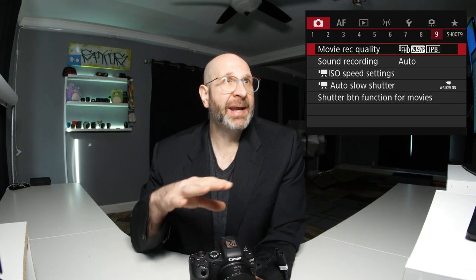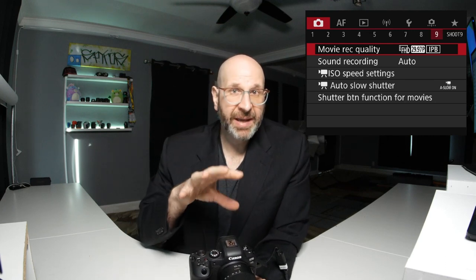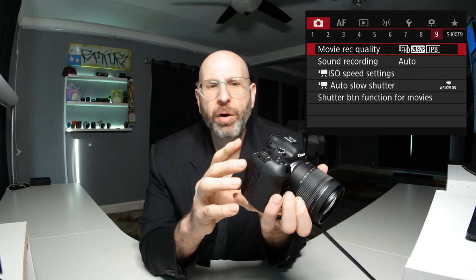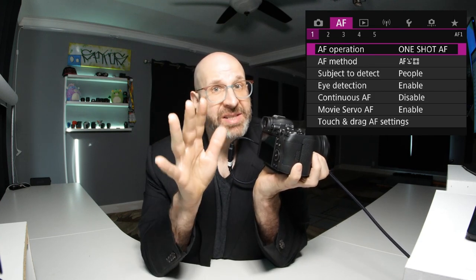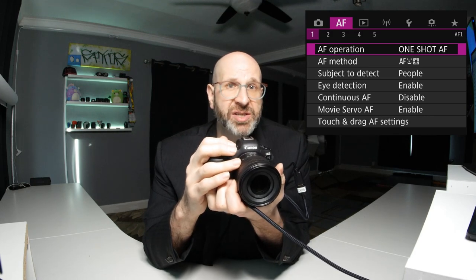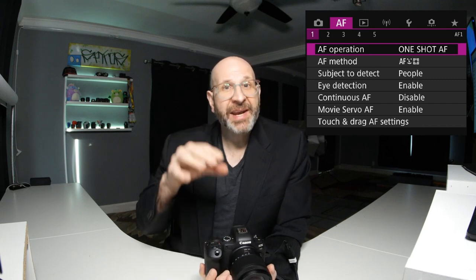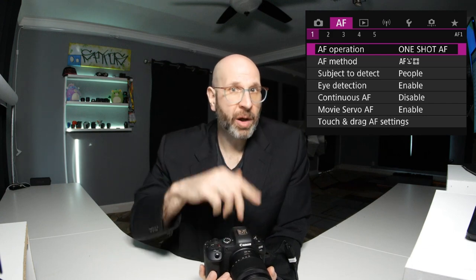On menu page nine is the video setup. I'm not going to cover this here because I have an entire separate video dedicated to setting up the R6 for video. From here I'll push the Q button and move over to the AF menu. Autofocus is something you generally want to change on the spot while shooting based on your situation, which is why I've also created a separate video to cover the Canon R6's autofocus system — check that out up here or in the description.